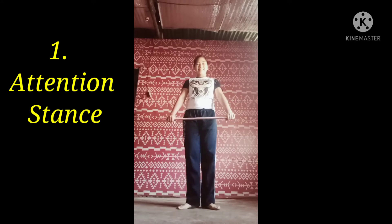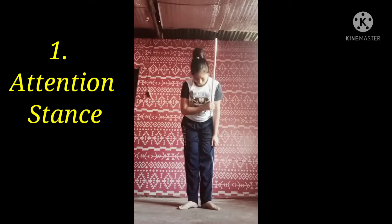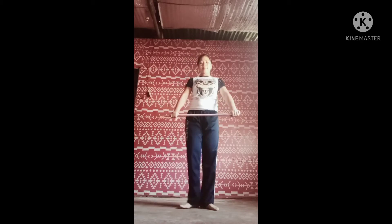Attention stance. The attention stance is commonly used in preparation for courtesy or bowing at commencement of sparring.